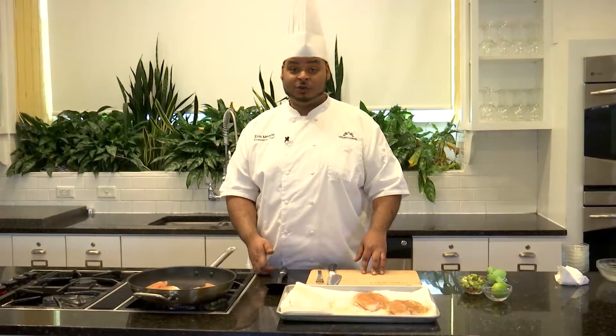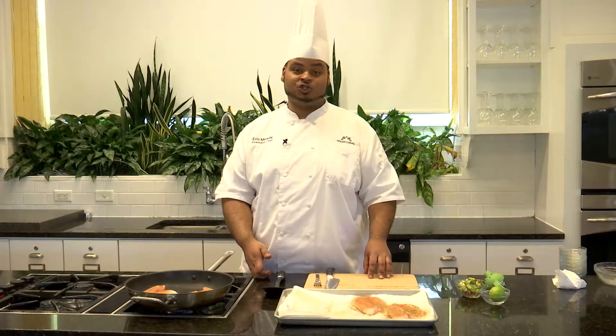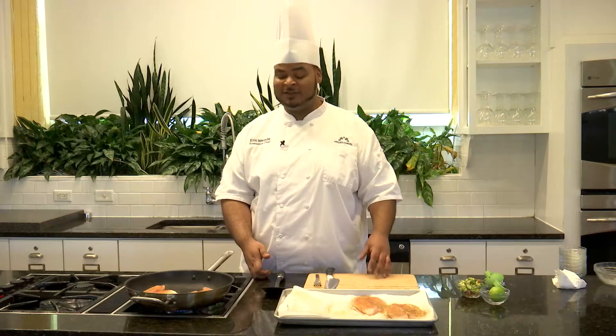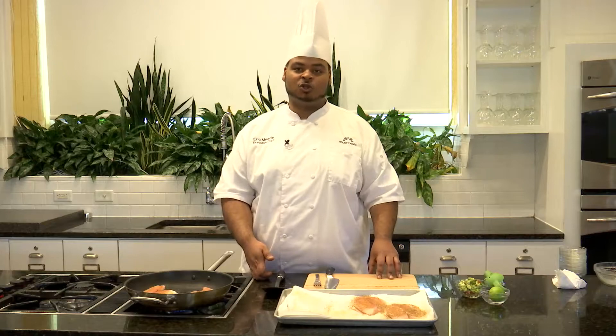If you don't like tilapia, you can also use any other white fish that you'd like. Cod is a really popular choice. You can use whiting, or even if it's not a white fish, you can pretty much do this recipe with any kind of fish or poultry that you'd like.